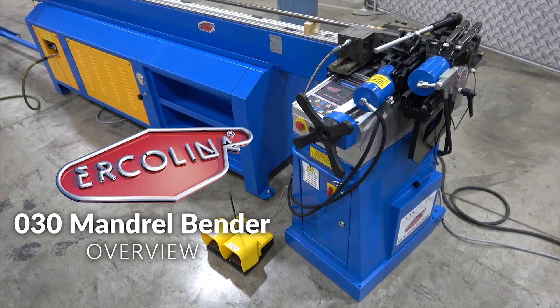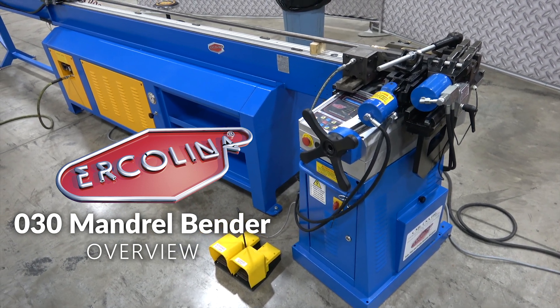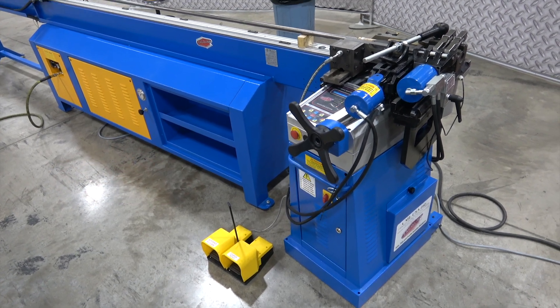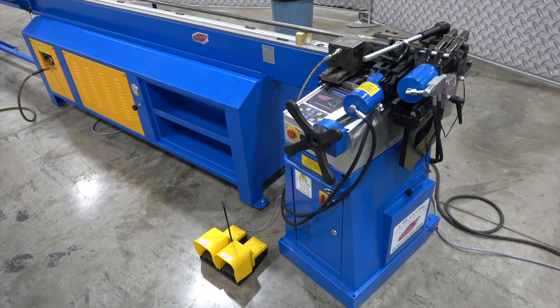It's Scott with Erkalena. We are just going to go through a 030 Top Bender Mandrel Bending Machine. This is for mandrel bending of tube or pipe, and it's a 030 model.